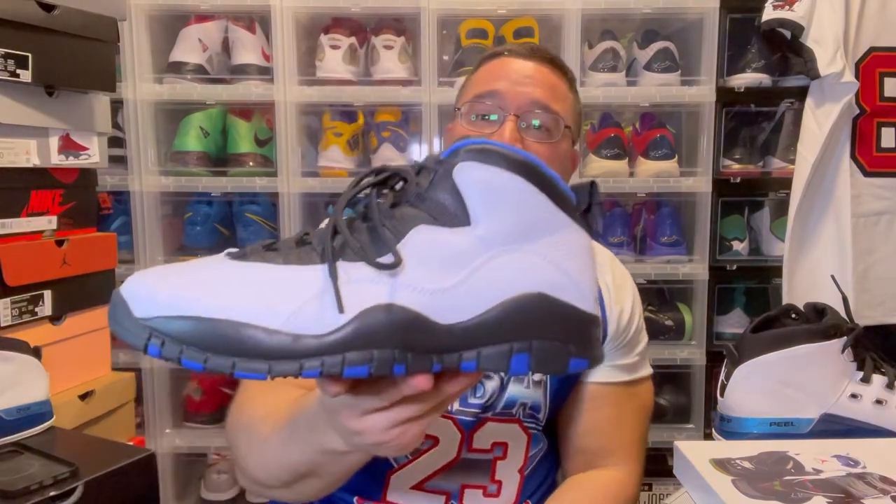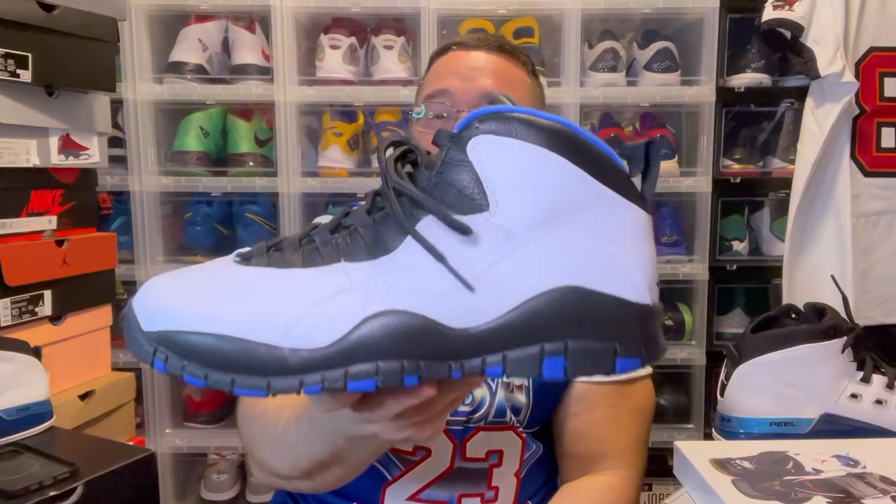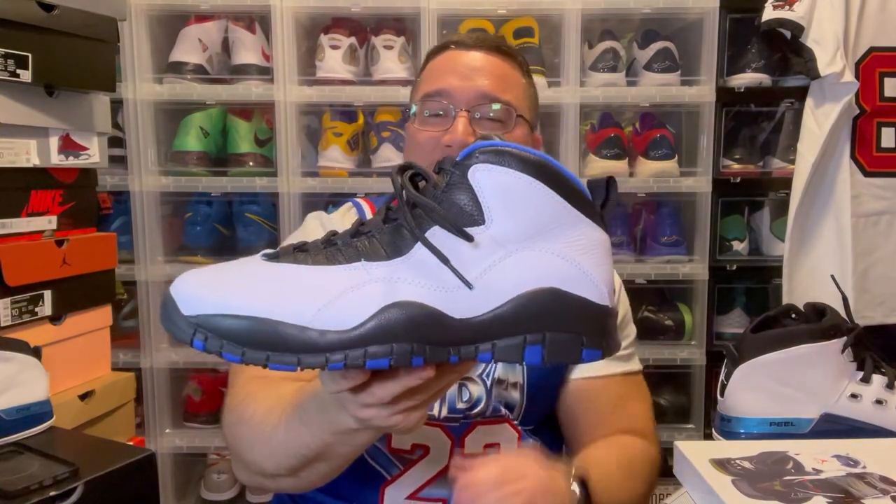We're gonna go right into them in no order, so it's gonna be all mismatched. Jordan 10 Magic — now there's two versions of this: there's the Magic version with the silver Jumpman, and then there's a Knick version just like this but with the orange Jumpman. That's a little knowledge for you guys. It's mostly white and black but the royal blue's there — I had to put it in the video. Jordan 10 Magic.